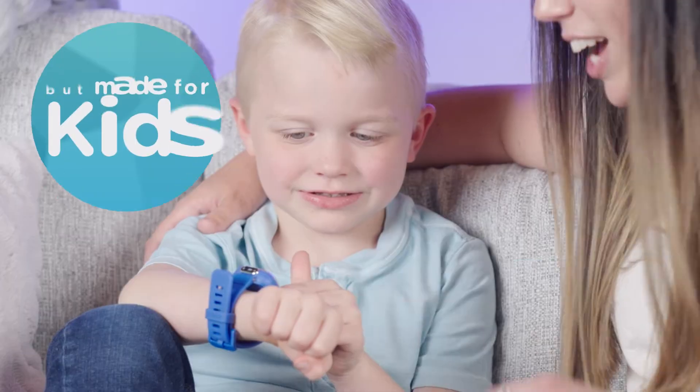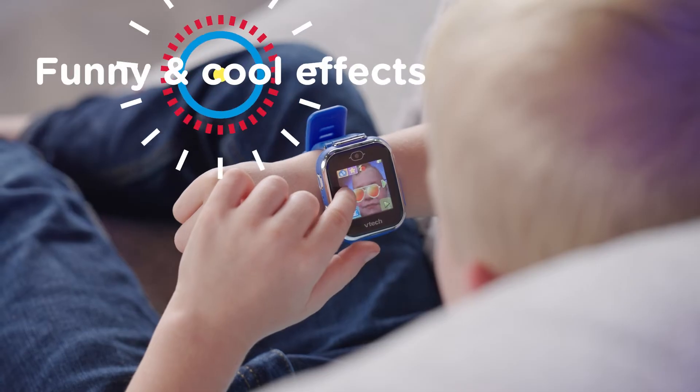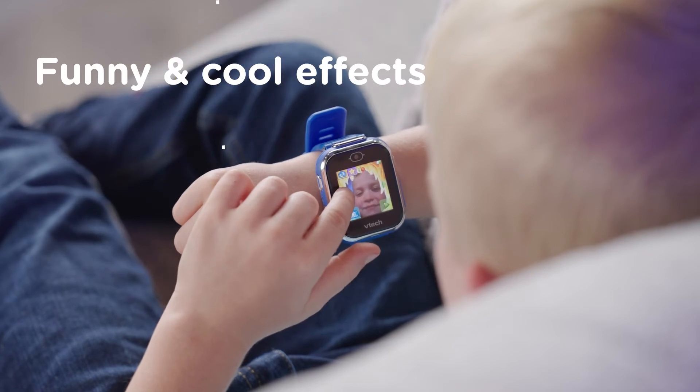The Kidizoom Smartwatch DX3 features tech that looks like your smartwatch, but is made for kids. With funny and cool effects and activity challenges,